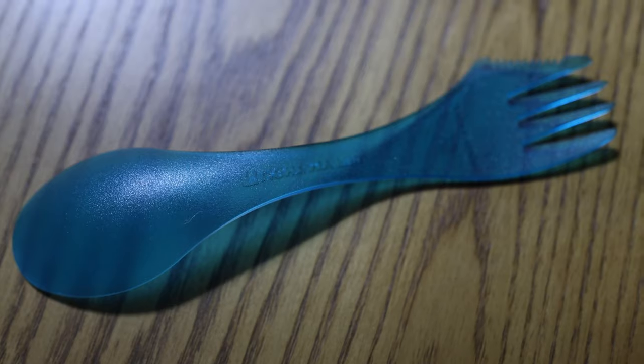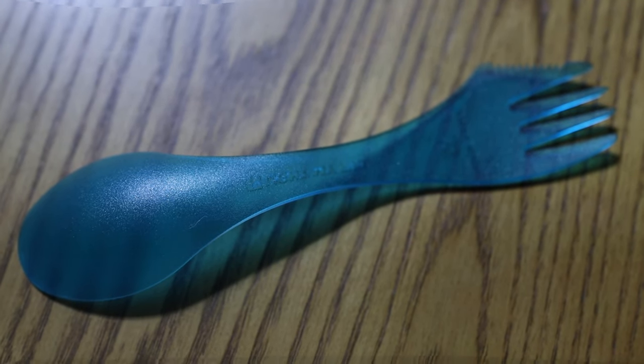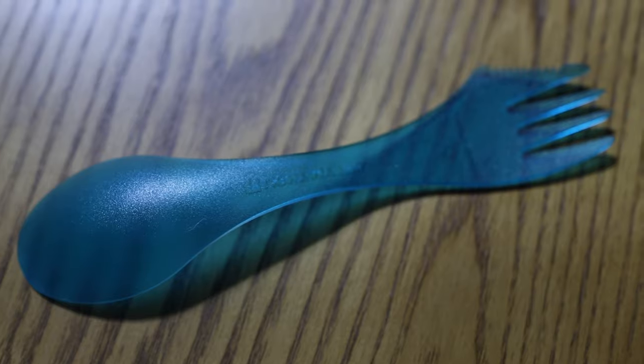Another version of a spork is the Light My Fire spork, which has the fork on one side and the spoon on the other side. These are much better in my opinion because you have a real fork — when you need to stab something you're stabbing it with a real fork. And it has a real spoon, so when you're eating soups and broths you can scoop up a heavy amount and eat your soup the way soup is intended to be eaten. I really like this system.